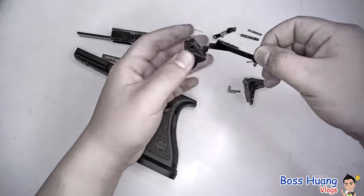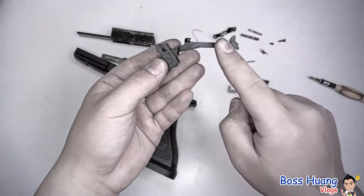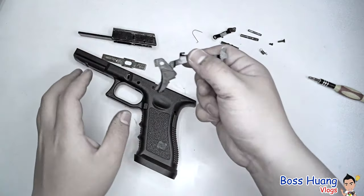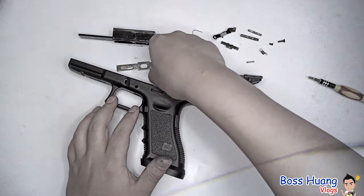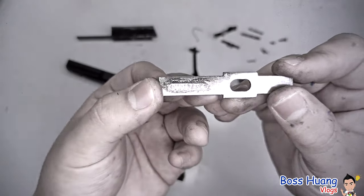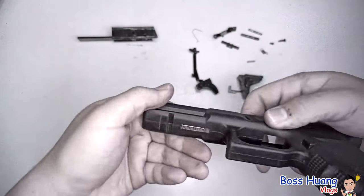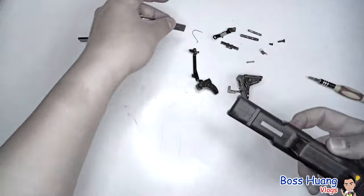This is the trigger and trigger bar. The trigger bar attaches to the trigger mechanism housing, and the trigger attaches to the locking block, which attaches to the lower body. And this piece is just a piece with the serial number that goes at the bottom of the polymer body — that's the serial number.